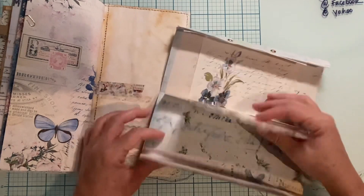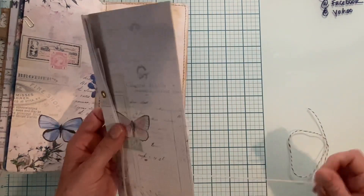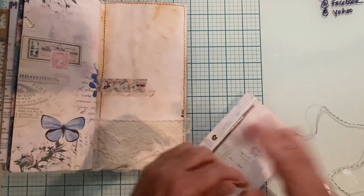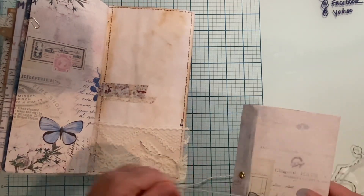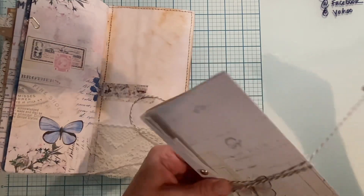That is this journal. I hope that you guys have enjoyed this and I would love your feedback on what you think. I always appreciate constructive criticism — what I could do better — but please be nice. I appreciate you guys so much. Thanks for watching, bye-bye.